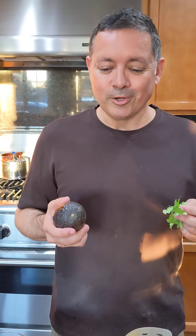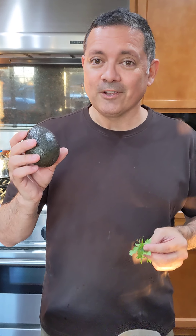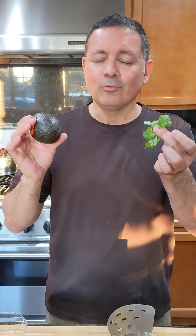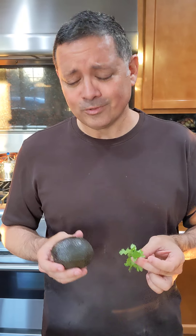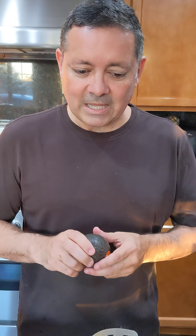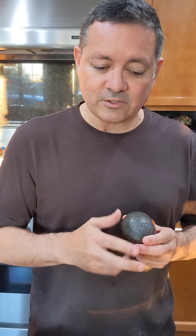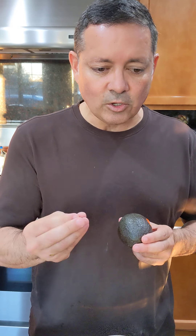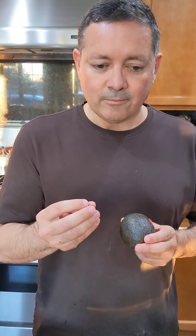Hey, what's up you guys? Guess what I have here — an avocado and some cilantro. No, not a salad and not tacos — we're making margaritas! I know, it's a little different. I had this about a week ago at a really good restaurant and it left this silky texture to the margarita that I've really never had before, so I wanted to come home and make it and show you guys how.